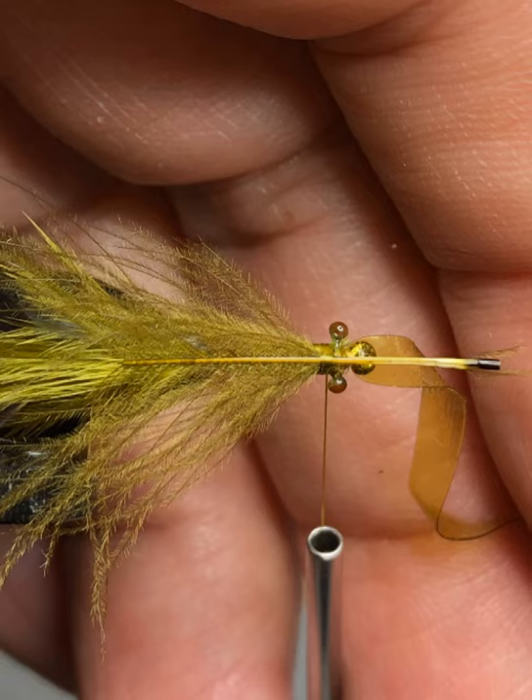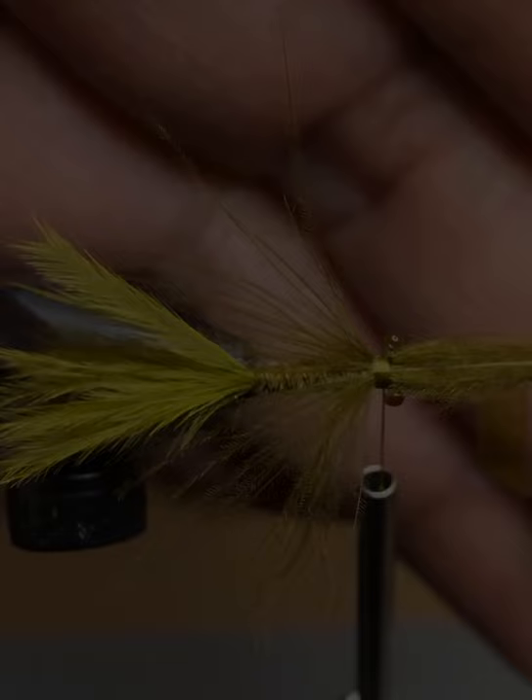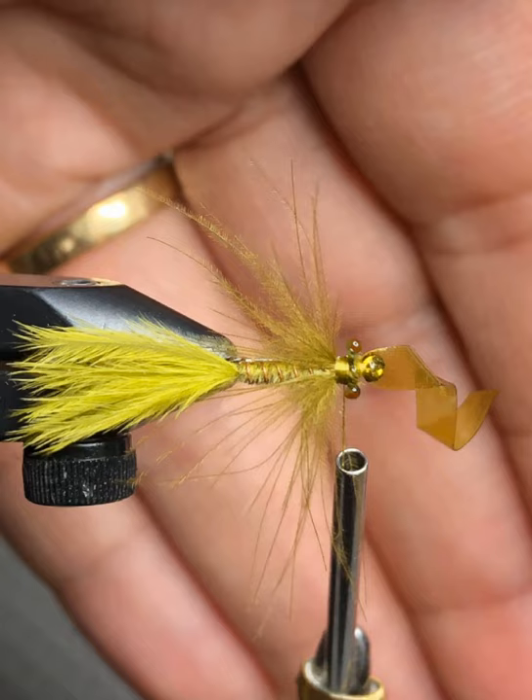Do two or three loose wraps to hold the stem in place — don't tighten it down yet. Then start pulling the stem towards the eye of the hook; as you pull it through you'll see the legs start to splay out and the stem getting shorter. Once the stem gets close to the thread, tie it down with three or four solid wraps, then pull the stem back towards the tail and do two or three solid wraps in front of it just behind the mono eyes to fully secure the stem and legs. You can adjust the legs and trim any fibers that are too long — trim them the same length on each side, but don't trim them too short. The long legs and how they splay out in the water are one of the beauties of this pattern, and damselflies do have longer legs.